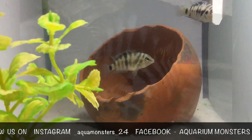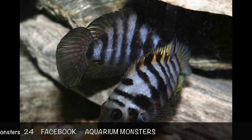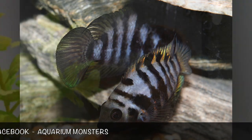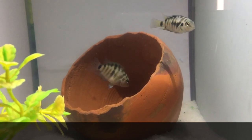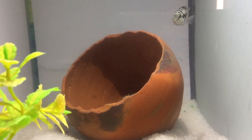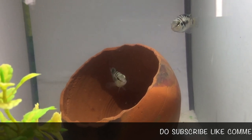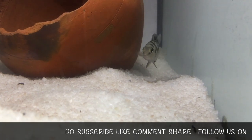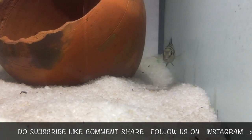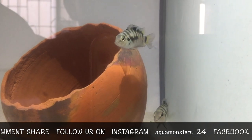In the wild, Convict Cichlids lay eggs on rocky overhangs and in caves. So it's important that you try to replicate these as much as possible in a tank. Flat stones placed on top of each other are probably the best way to go about this, but clay pots and even PVC pipe will get the job done. It doesn't matter exactly where you place these rock overhangs because the cichlids will move everything around to their liking anyway.